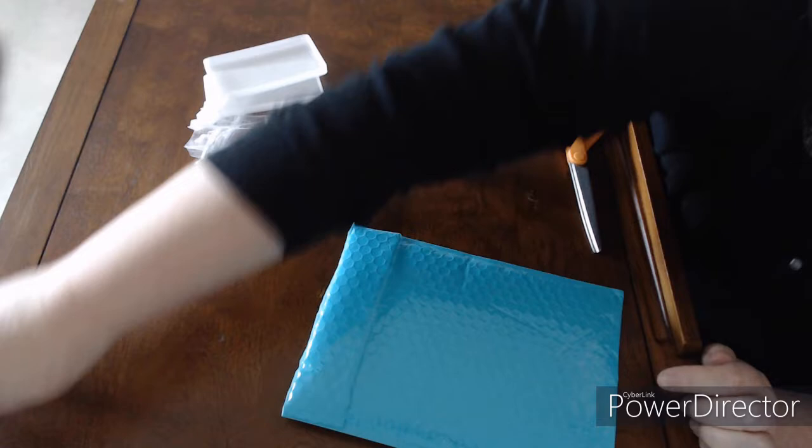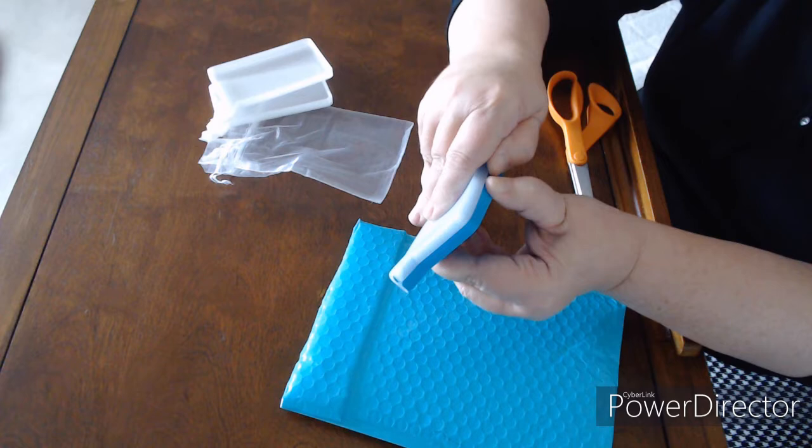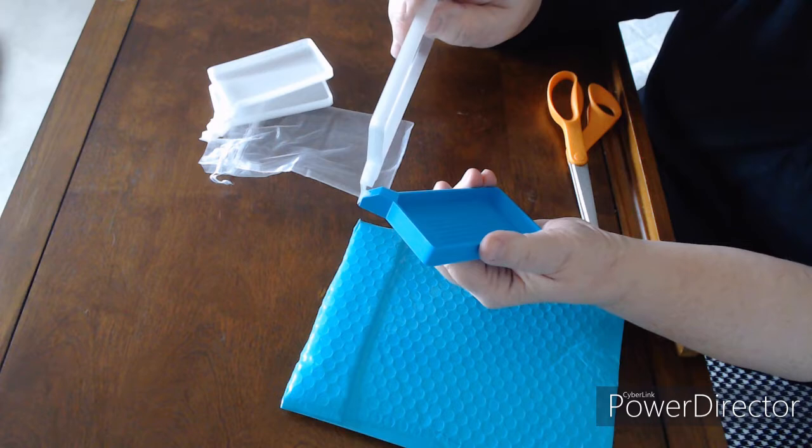I'll probably take the sticker off before I do that. Oh, there's the third lid - it's on the tray that I ordered. So I ordered this mini tray and I like the mini trays.